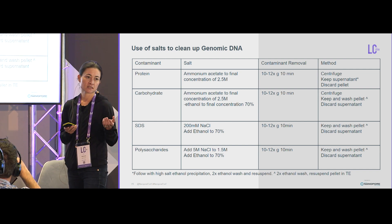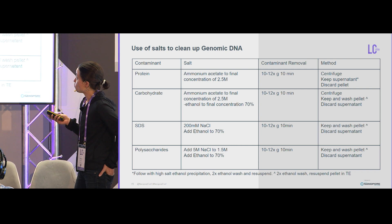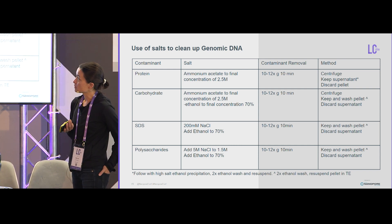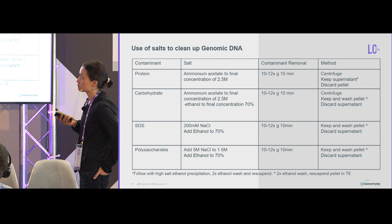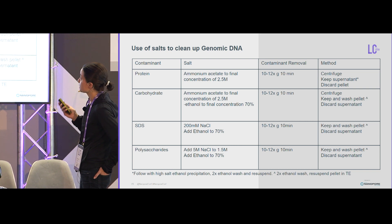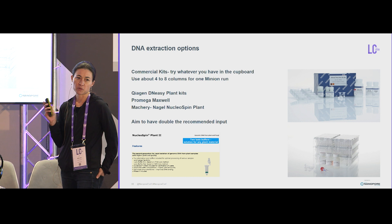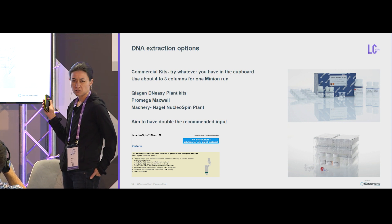I normally use heat to re-suspend those pellets in TE — not a lot, but sometimes it can take hours. When it is in solution, sometimes it's cloudy or — especially with polysaccharides — it becomes like jelly and it's so viscous. You can tell it's contaminant because the 260/230 is really low. To cheaply remove protein, use ammonium acetate; for carbohydrates, selectively precipitate the DNA with high salt and ethanol. For SDS carryover, add high salt and ethanol to remove it. I also use commercial kits — whatever gives you the yield you need, keep using it. I'm pretty happy with Chiagen.